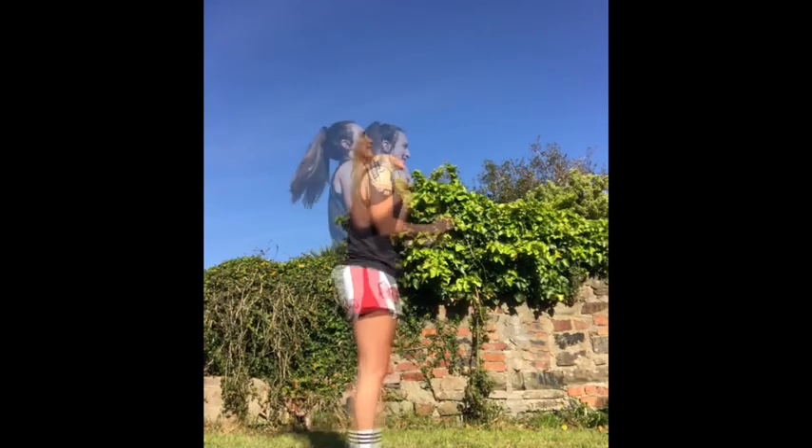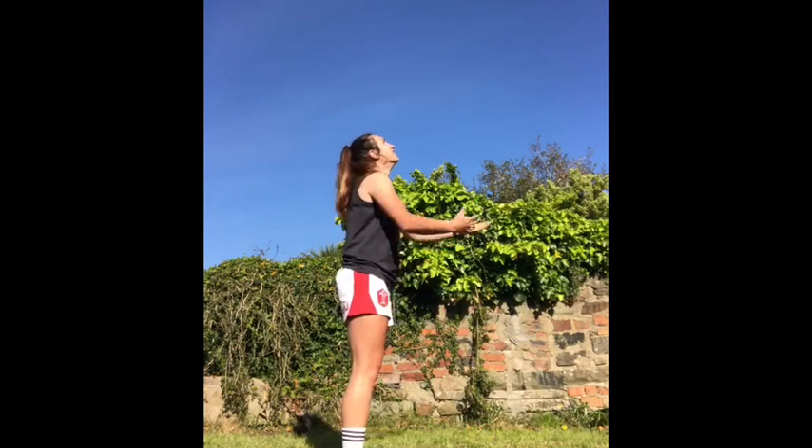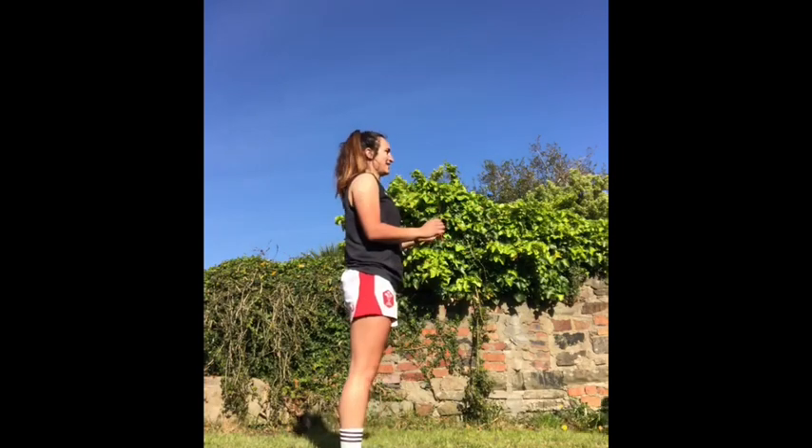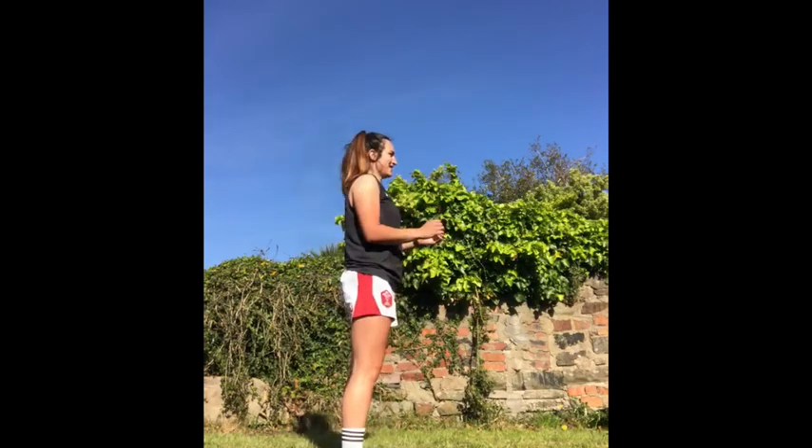This is the second catching drill, but for this one you're going to need a partner. Your partner can throw the ball up as high as possible, but the catching technique stays the same. Do this 20 times and then swap with your partner.